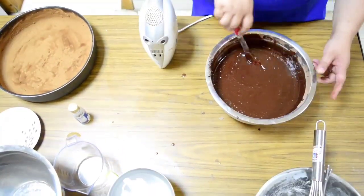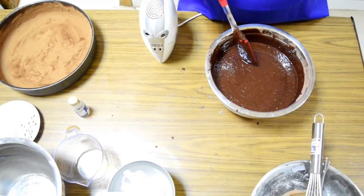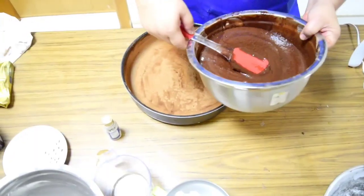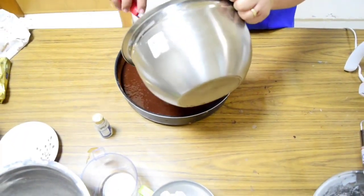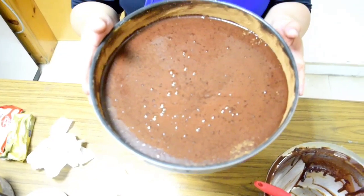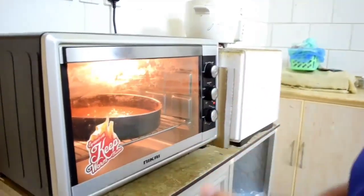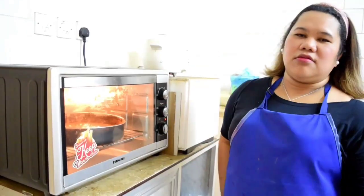Then we will beat this mixture at medium speed until smooth. Dapat bago natin isa lang yung mixture natin, kailangan na pre-heat na natin yung oven. Ito na yung smooth na siya. Transfer na natin ito sa nating prepared baking pan, then isasala na natin doon sa pre-heated oven natin. Depende yan sa temperature ng oven, pero ito mabilis.